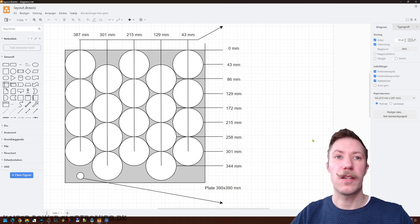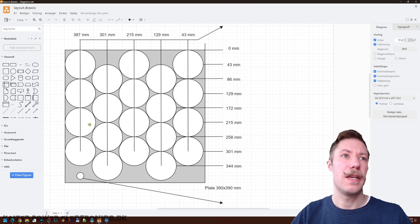For the mechanical construction, I have a plate that is roughly 40 by 40 centimeters. On this I can fit all 20 capacitors when they are interleaved. So let's go into the workshop and get the plate prepared and wire up all the capacitors.